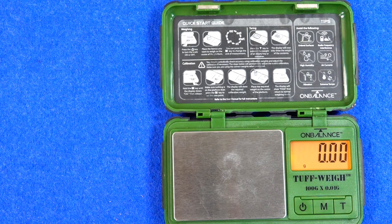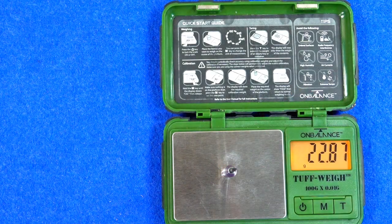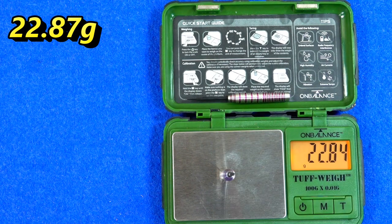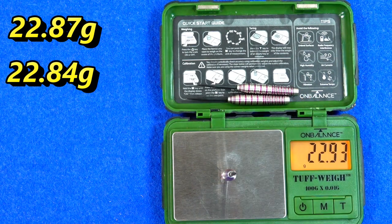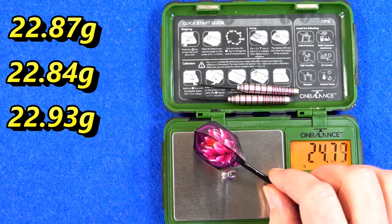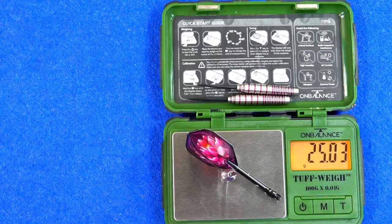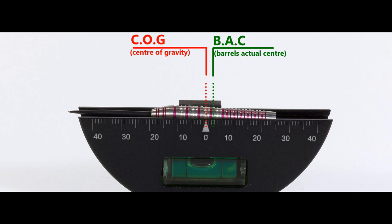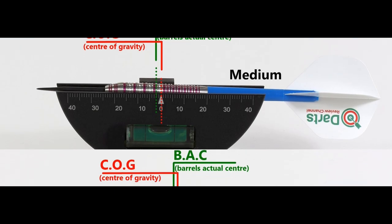I'll weigh them in, though as I've said before Shot don't actually guarantee weight matching on the 80% range — not really sure why, but there you go. They weigh 22.87 grams, 22.84 grams, and 22.93 grams — so the last one is a little bit heavier but not something you'd notice. Full setup weight is 25.03 grams. Here's the balance with nothing attached and with the supplied setup, and also with medium in-between short nylon stems and standard flights.